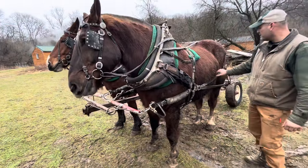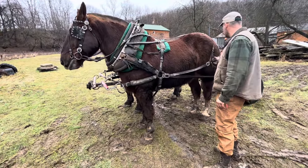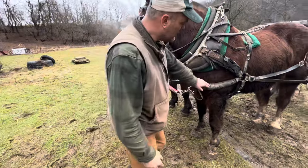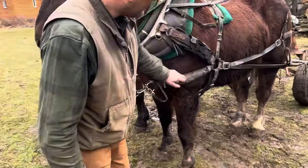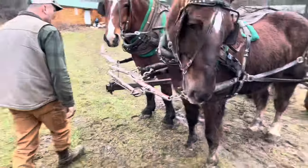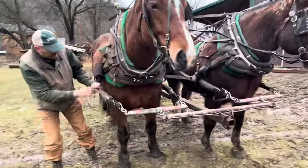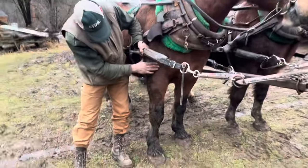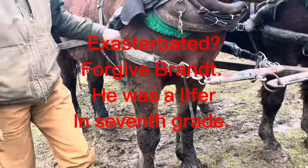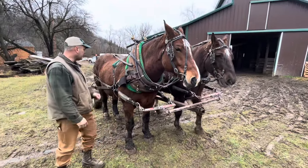When everything's properly adjusted and you're not backing up, these are loose and the britching's loose and you won't wear any hair off their butt or anything. Now where you will wear hair off a horse — and you see, I have some neoprene-type padding here — you can wear some hair off a horse there. I need to get wider pony yokes. You look on LV Boy and I did wear a little bit on him, and that really gets exacerbated in the summer.